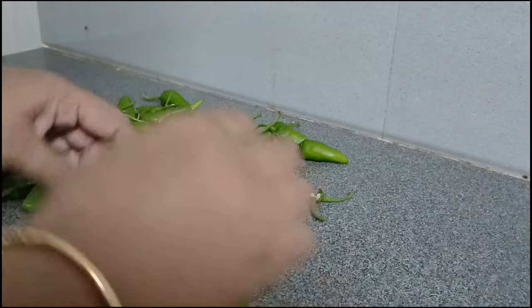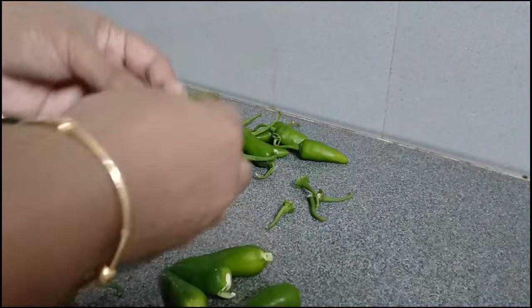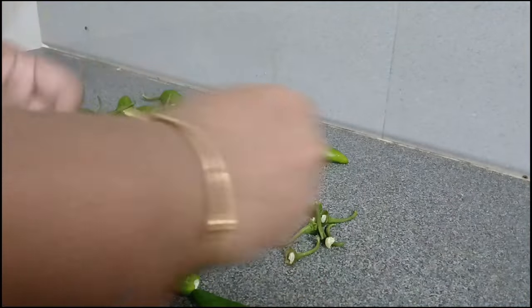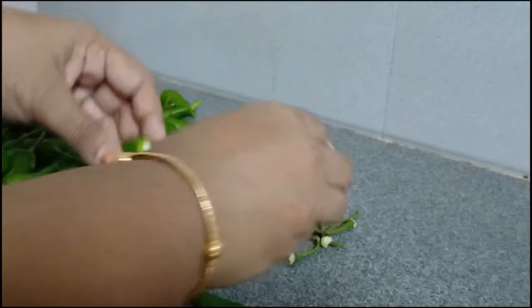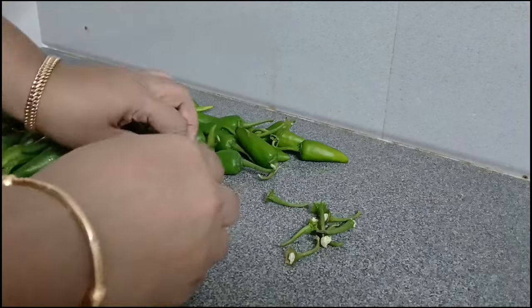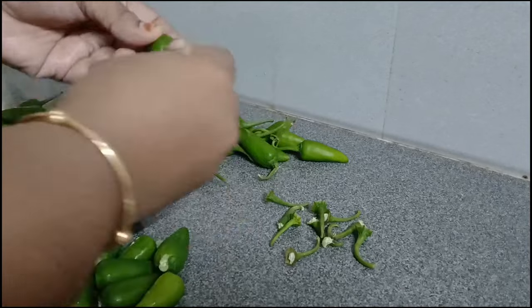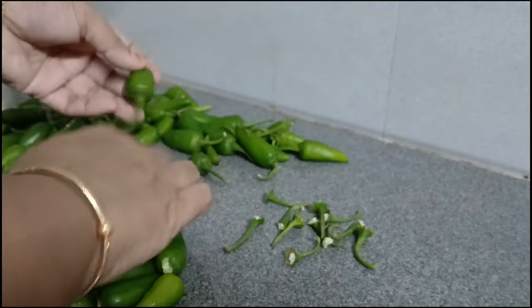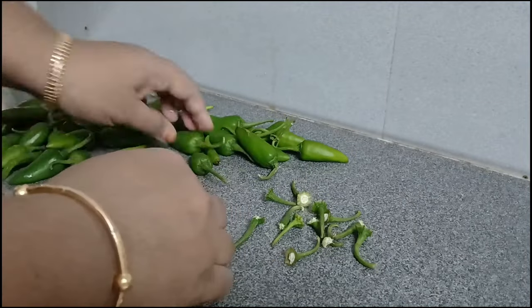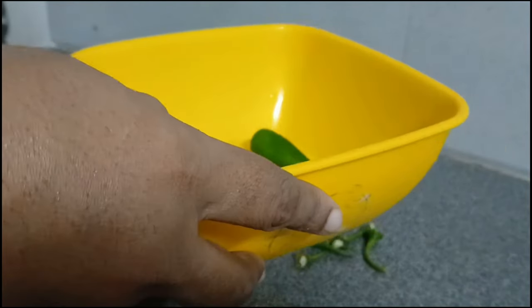I'm going to share my video with you — cook it here, and another one on top of the pan. You want to cook it on top of the pan with the pan.